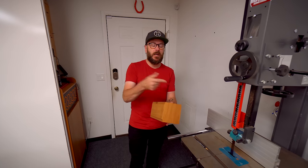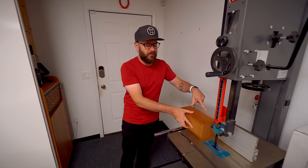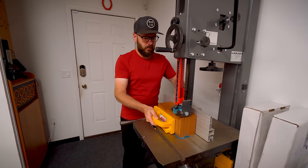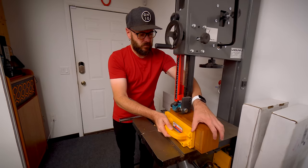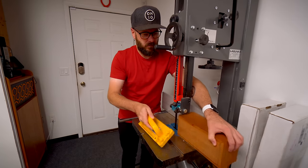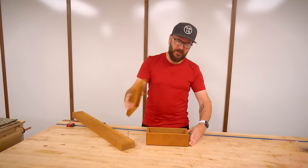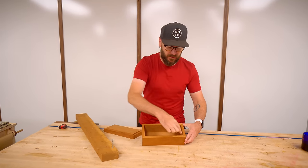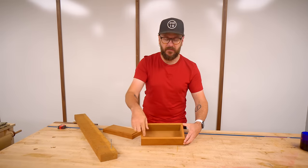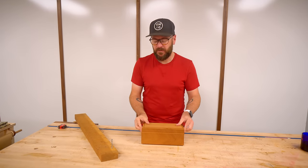We took the clamps off. Now I'm over at the bandsaw and we're going to cut the lid off — just going to use the fence. Now that we got the lid cut off, I need a way for the lid to fit back on. So I'm going to resaw this into thin little strips and line the inside so it sticks up a little bit and the lid will fit right over top of that.